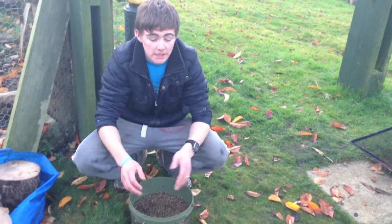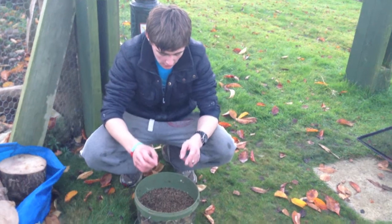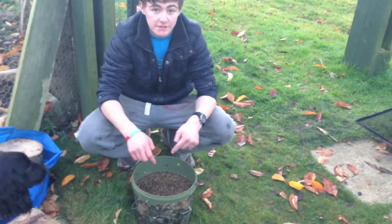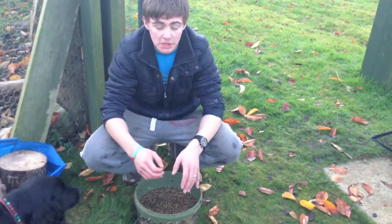Right then guys, I'm going to show you my winter mix. Step one is basically going to soak the tares - you can do it for 12 hours but I prefer to do it for 24, just to make sure.